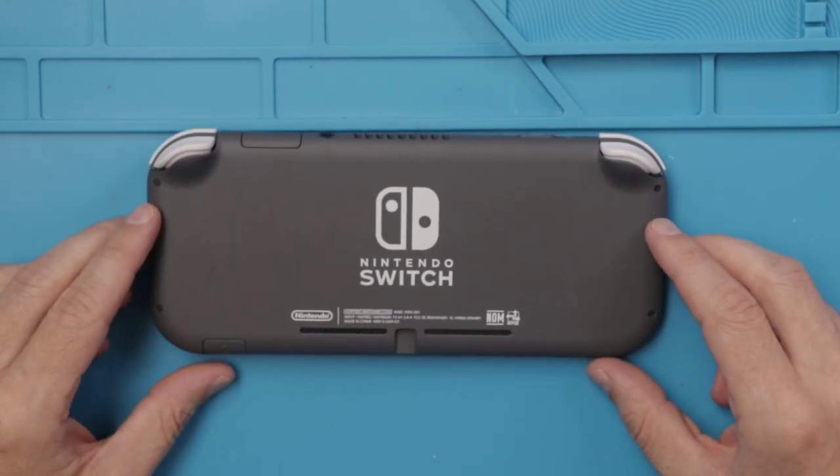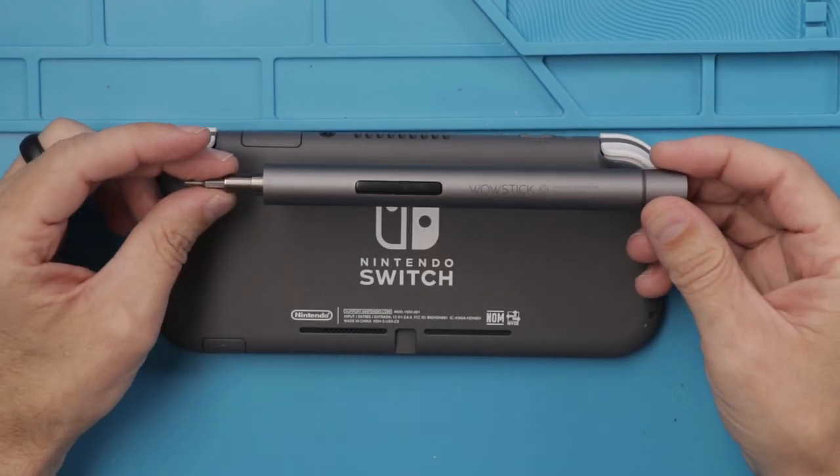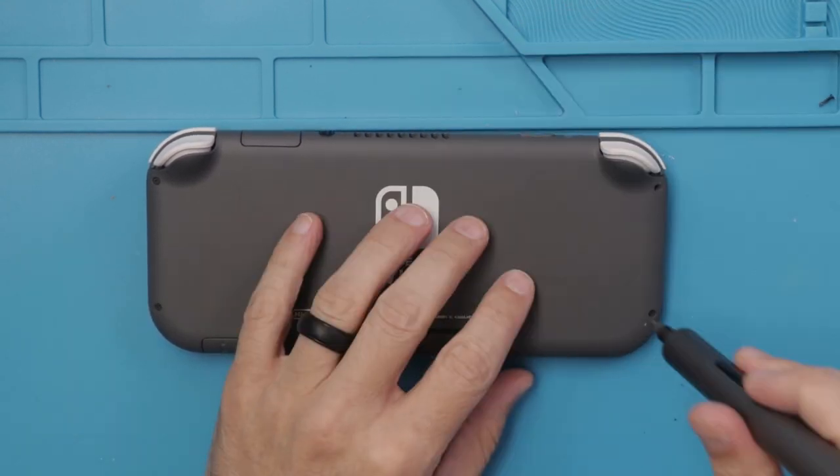Looks like we're going to need our tri-wing screwdriver, as with the regular Nintendo Switch. I'm going to be using my favorite electric precision screwdriver. I'll leave a link to that in the description below if you would like to buy one for yourself.